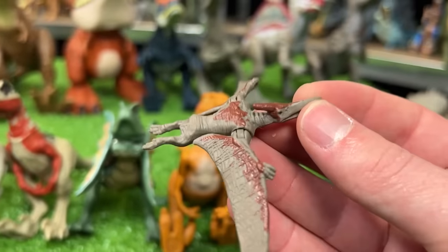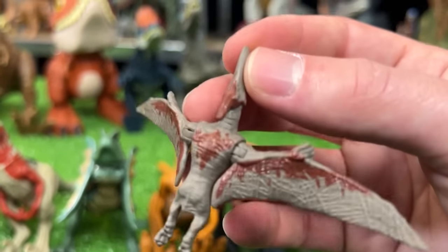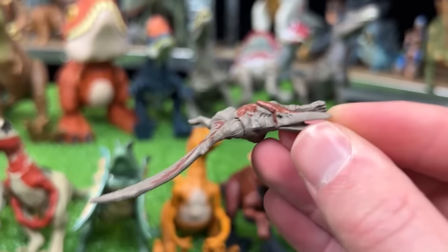And finally I've got a tiny Pteranodon figure with some brown detailing on its wings, on its back, and on its horn.